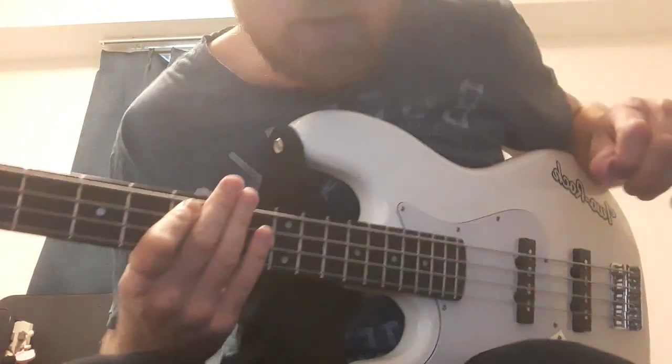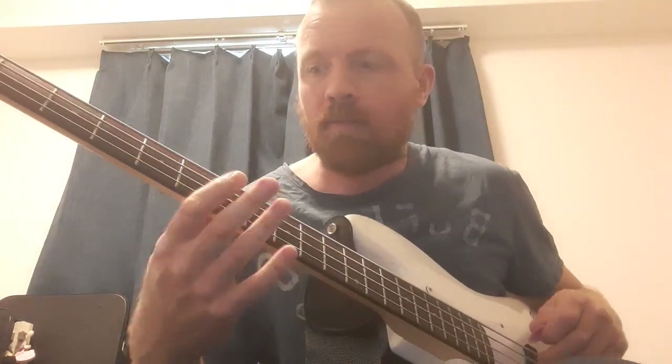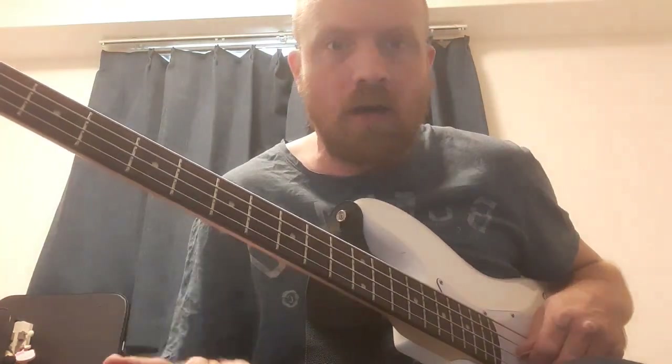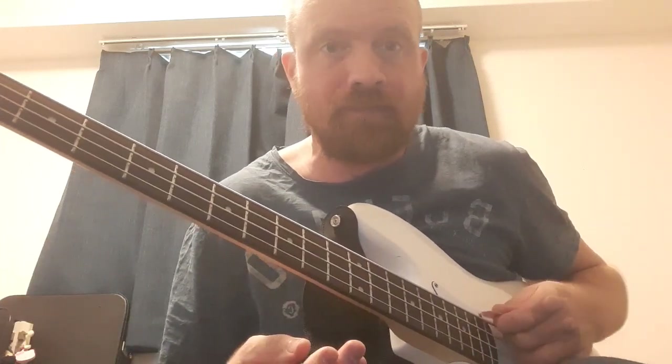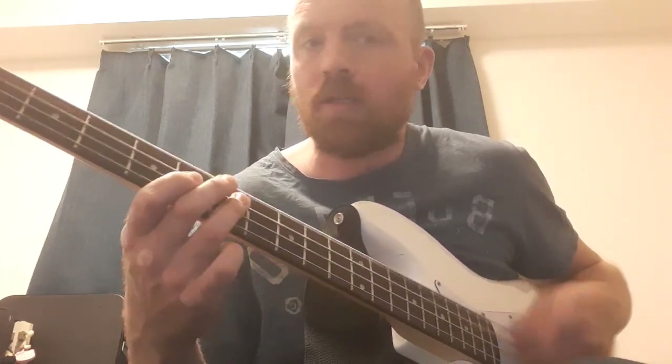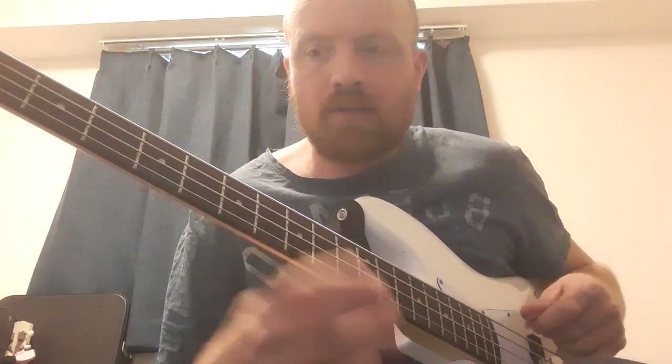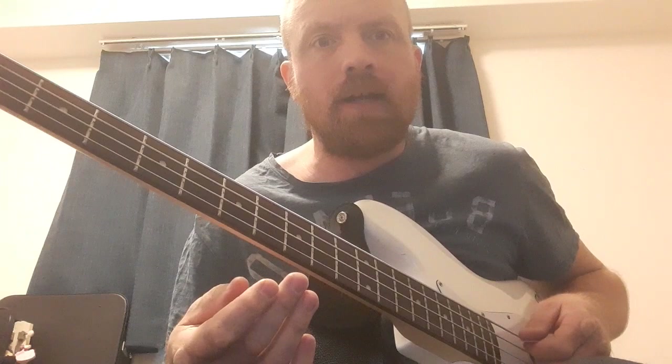Hello, good morning - beautiful day here in Nagasaki, so I thought I'd spend it indoors with the curtains drawn making another Lemmy video. This is the second one where I'm going to take a Motörhead song and look at Lemmy's bass playing technique and heavier bass playing in general with a plectrum, which Lemmy certainly developed if not invented, but definitely made his own.